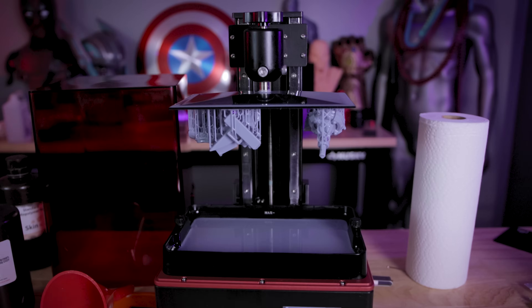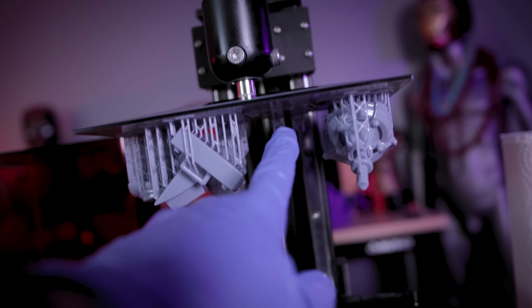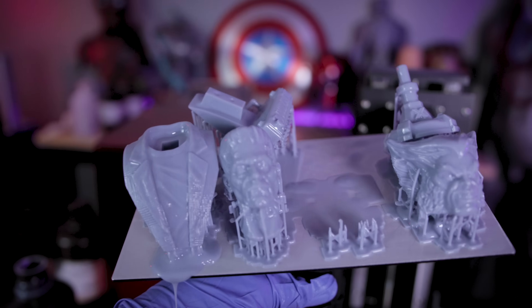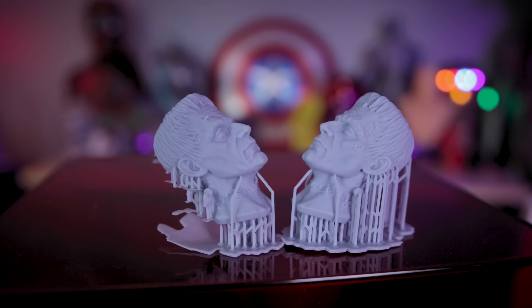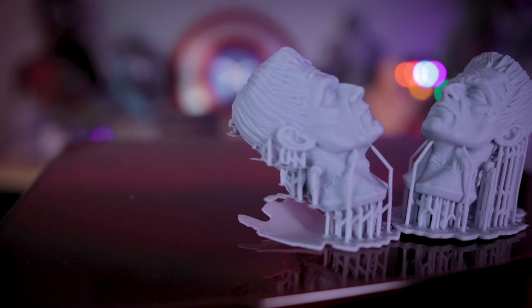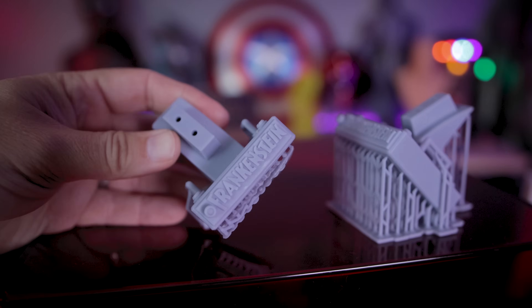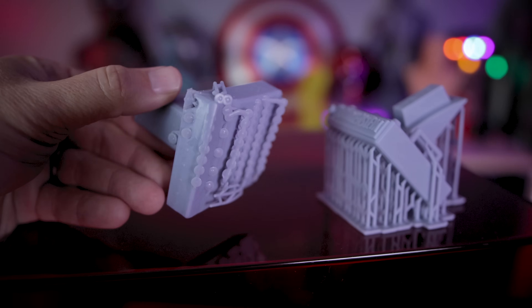I have had some print issues while working with this machine, but it's not actually the fault of the printer — it has to do with the temperature of my workshop. Overnight resin 3D printing without the heat on has been a horrible idea. Temperature really does massively affect your resin 3D printing ability. It was around 50 to 55 degrees Fahrenheit at night here, which is just way too cold, causing multiple print failures even after performing a few tests.